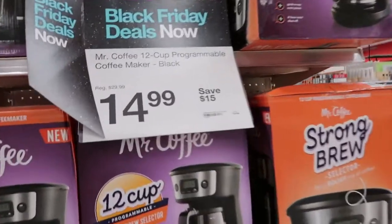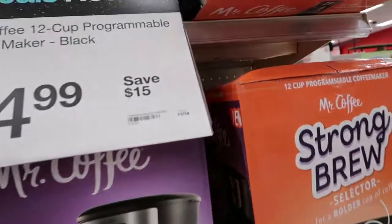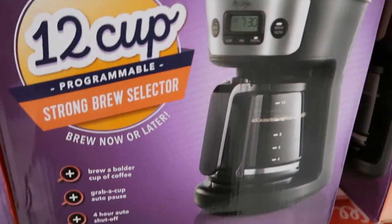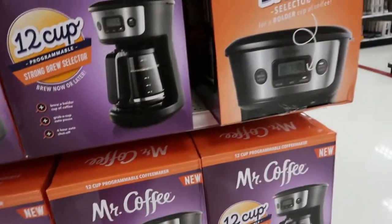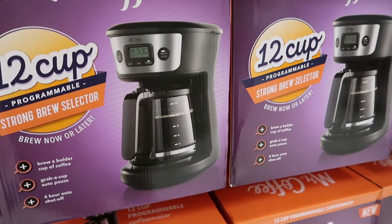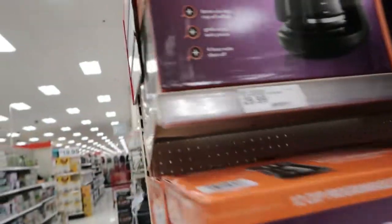If you need just a basic coffee pot, this one's only $15. It has a little programmer on there, which is really good. I saw a girl on TikTok make all her iced coffees with this — she just made the coffee, put it in a pitcher, threw it in the refrigerator, and was able to make all those good drinks.